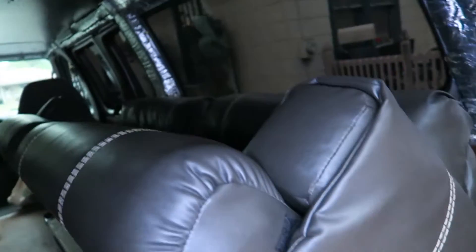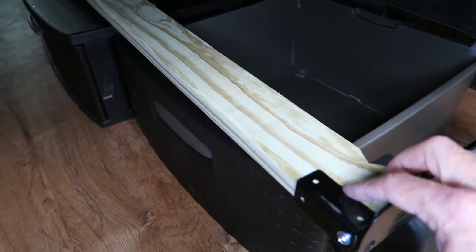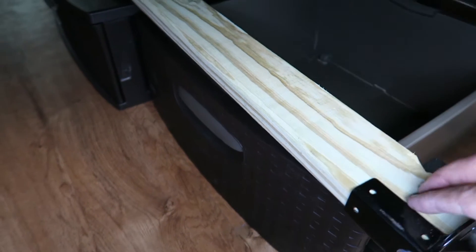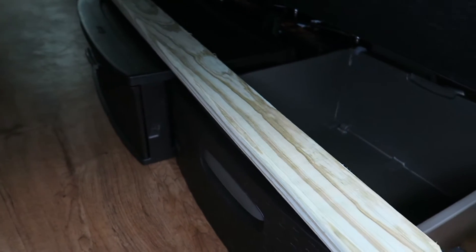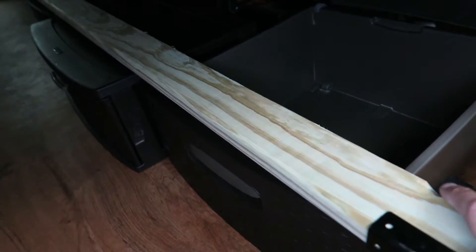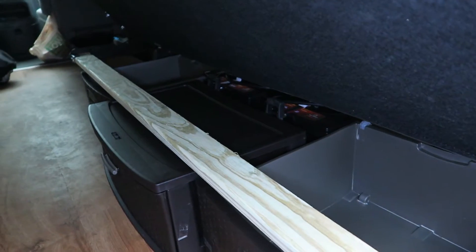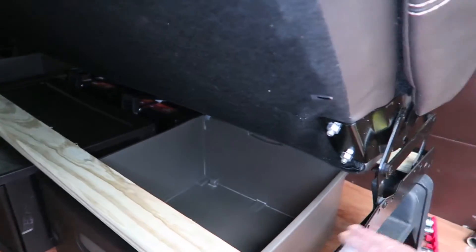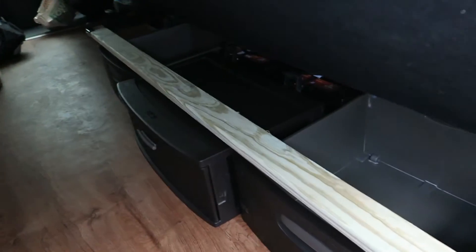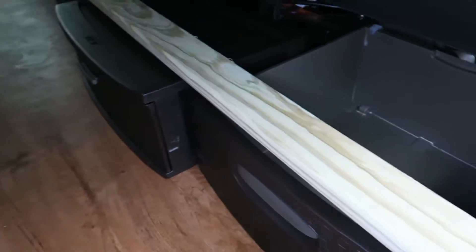I finally got the jackknife sofa installed. I added these deck boards — they were the only boards at Home Depot that were exactly one inch deep, so I took a deck board and ripped it in half: half is here, the other half is under there. It really added a lot of structural integrity to the bed — not only supporting more weight where there was nothing before, but also making a more rigid box frame.